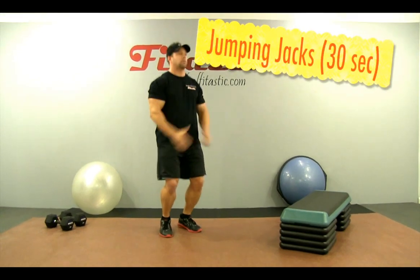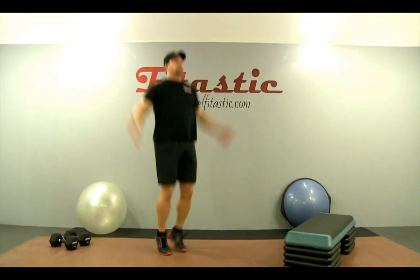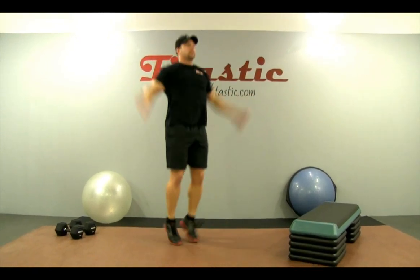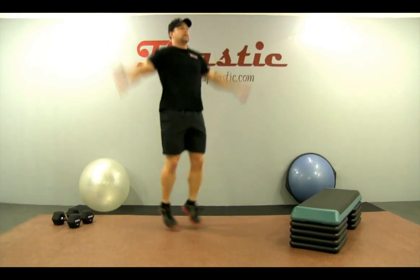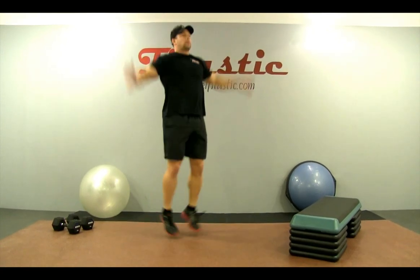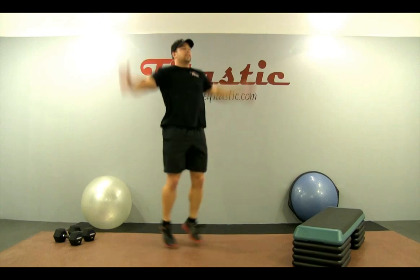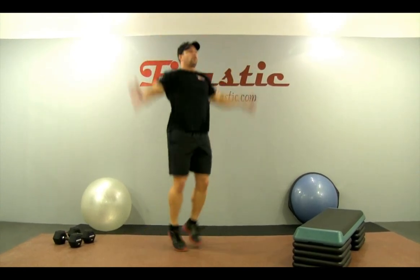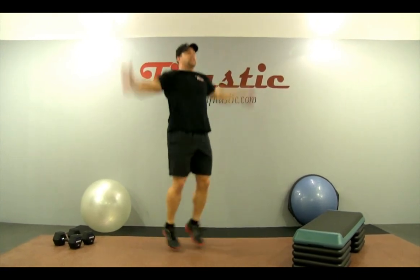We're going to start with some jumping jacks. You always want to get an appropriate warm-up — get the blood flowing, make sure you get the muscles loosened up. We're going to go roughly 15 to 30 seconds. Focus on your form, focus on your technique. For today's workout, that's the key component.